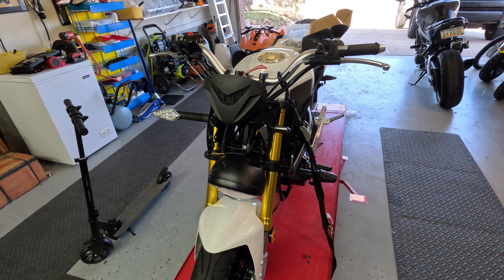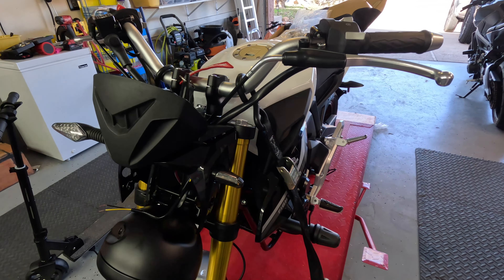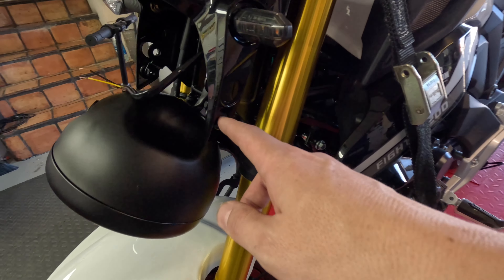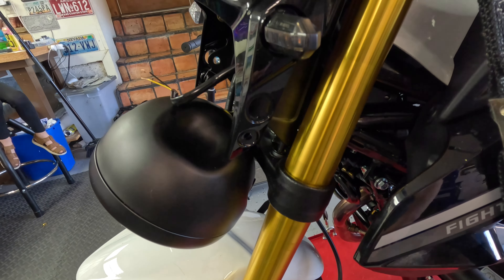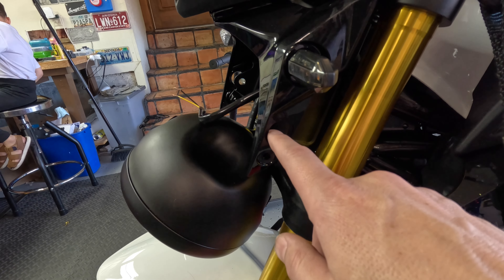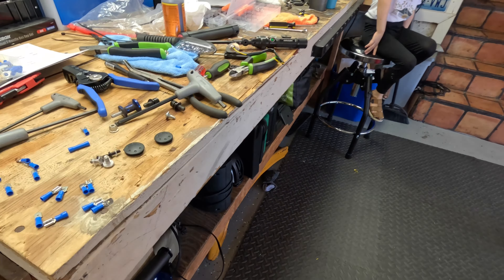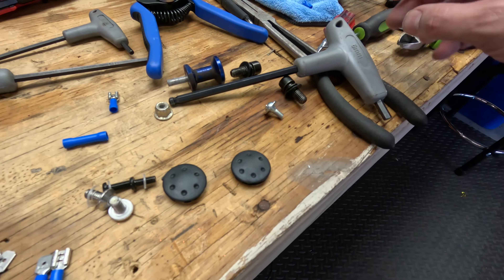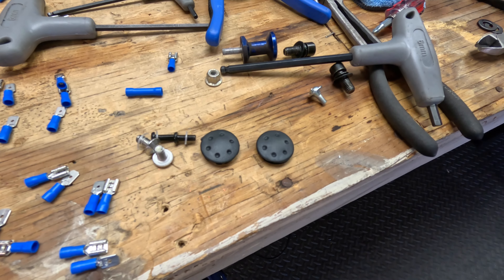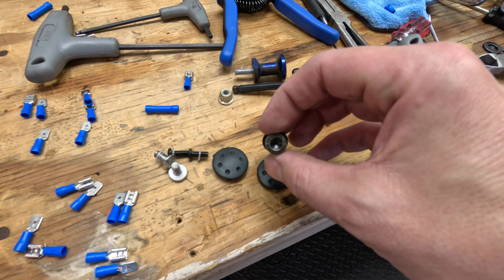First thing you're gonna want to do: there's a rubber grommet and an allen bolt on each side of your plastic fairing. This is a number four allen key, and there's a rubber grommet right here which holds the headlight assembly in. Very easy to remove — just take a pick and pop them right out. Underneath the grommet you'll have a size 6 allen.